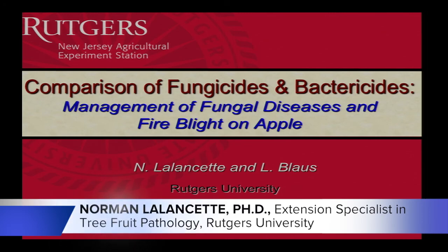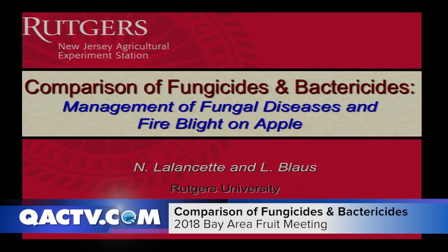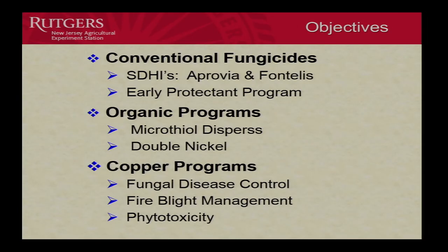We're going to have a lot of data. If you thought I had a lot in the peach, it's going to need more data here. Hopefully it won't end up all scrambled in your head. We'll do our best. But this is going to be some of the results from last year's efficacy trial that I did on apples. And these were the objectives that I had, a number of objectives.